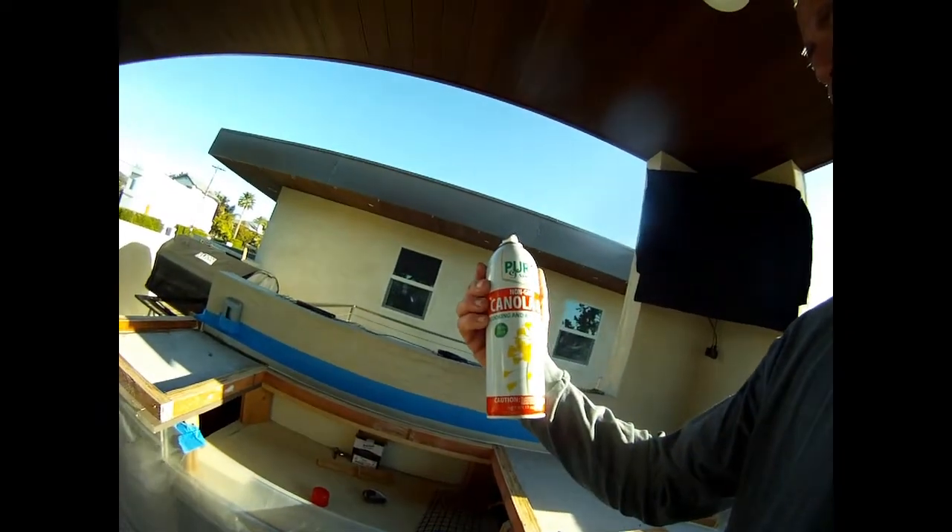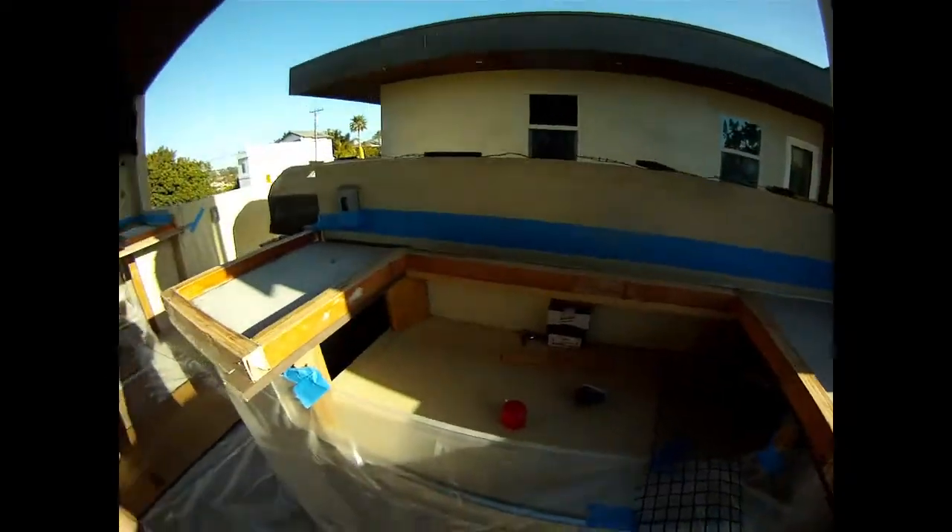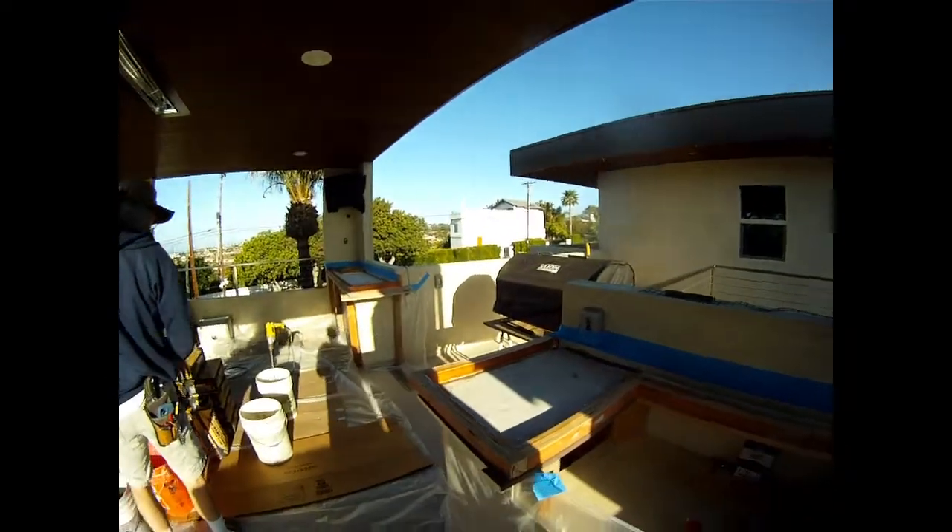Nothing better than canola oil, sprayin' the forms — so it comes off easier. Already did all these. And we're good to go, let's go.